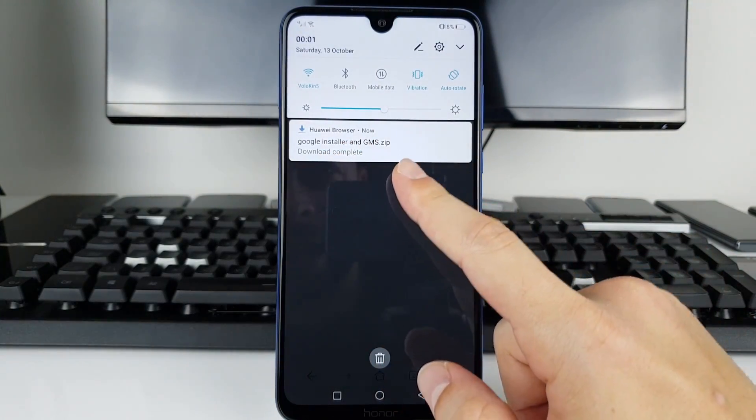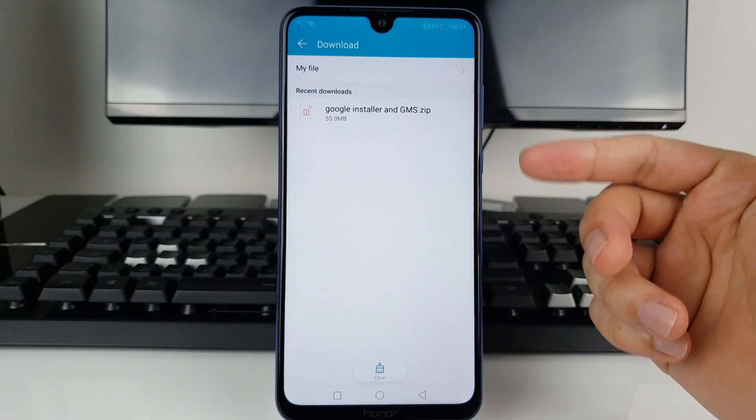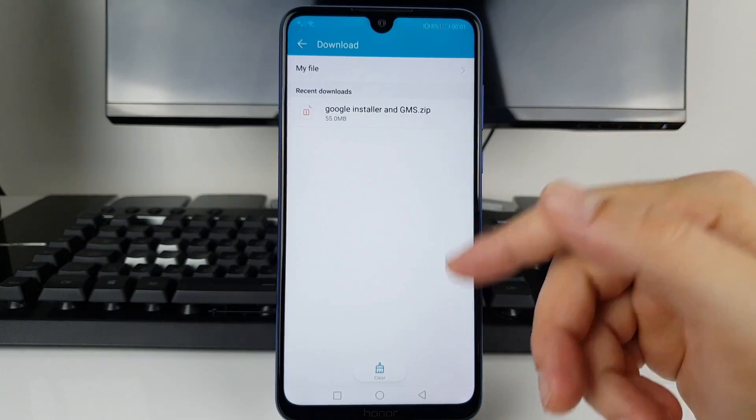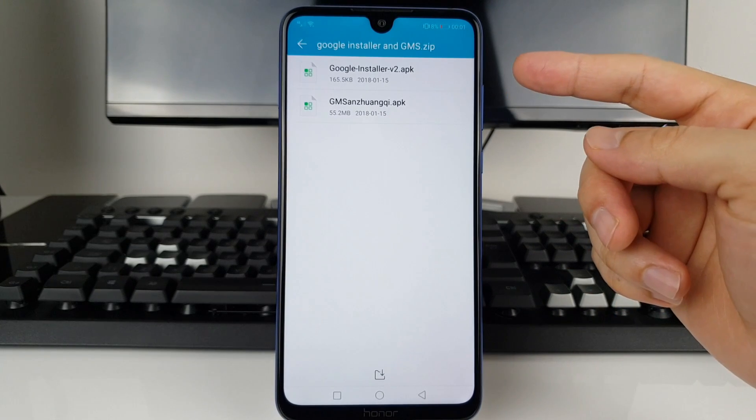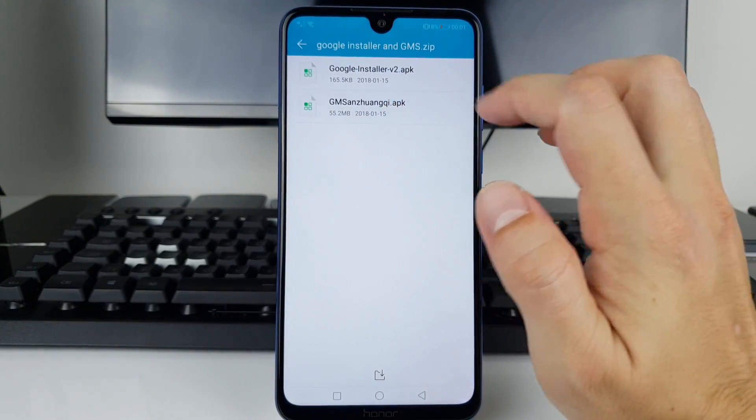Download complete. Press on that — it's a zip file but your browser has the ability to open zip files. You've got two applications inside. First of all, you want to install the GM Zhangjunki APK.